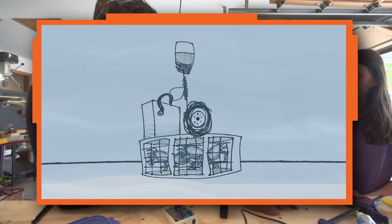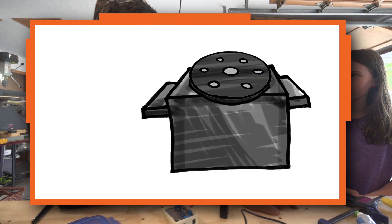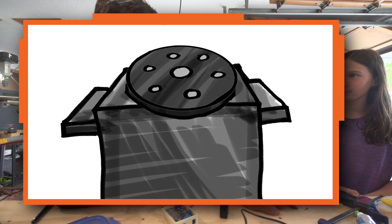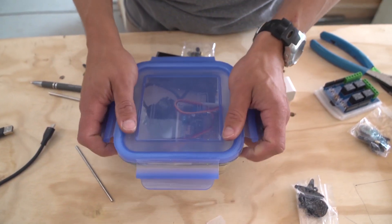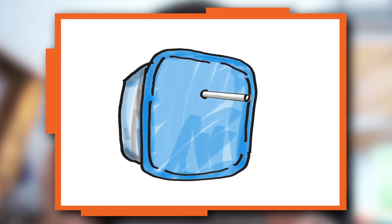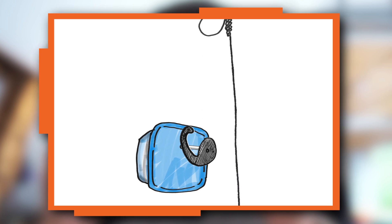The hook needs to turn to release the float, so inside the container I'm going to put a servo, which is a motor that can be commanded to turn and stop at certain positions, a battery that will power the servo, and a controller that will control the servo by sending it commands.